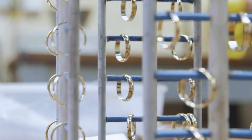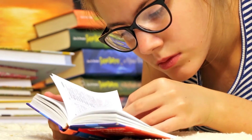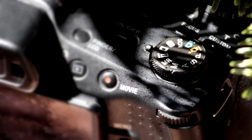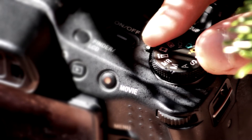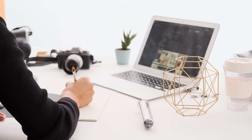Whether you make jewellery for work, do it in your free time, or are studying jewellery making, knowing how to photograph your jewellery is essential — but it doesn't have to be difficult. Here are some tips on what to do to enhance your jewellery photography.